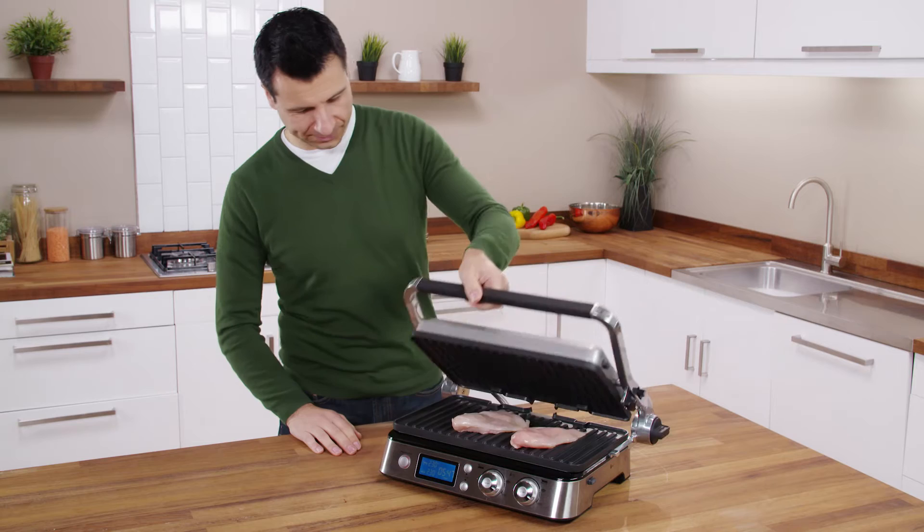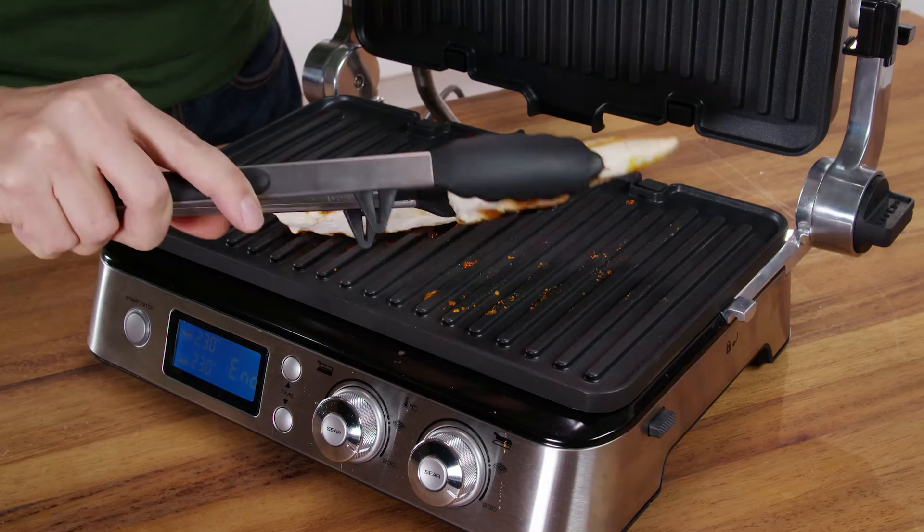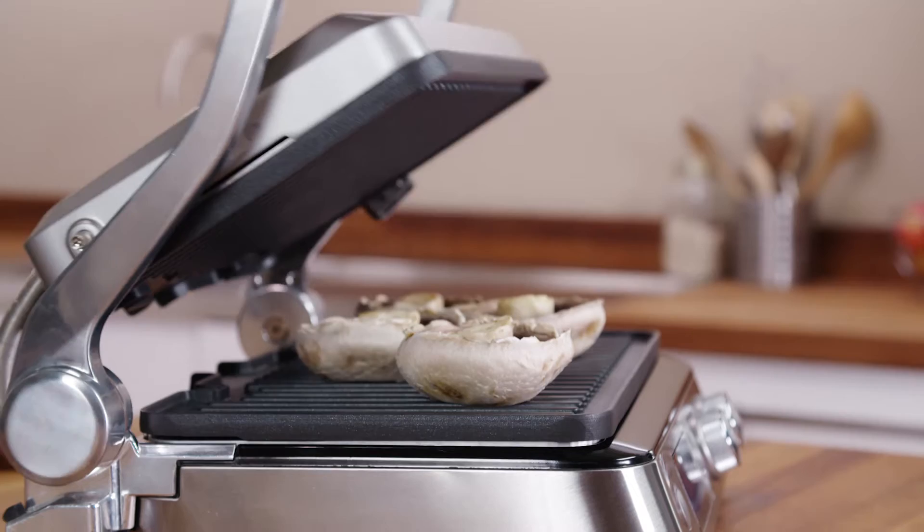In this position, the upper plate rests on the lower plate and automatically adjusts to the thickness of the food on the plate. The food will be cooked evenly on both sides and is ideal for cooking hamburgers, deboned meat and thin meat slices, vegetables and sandwiches.